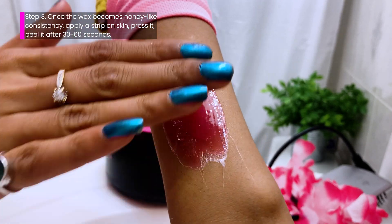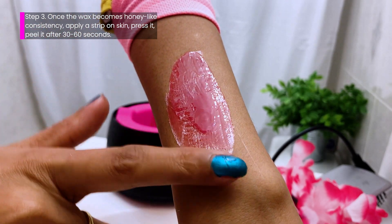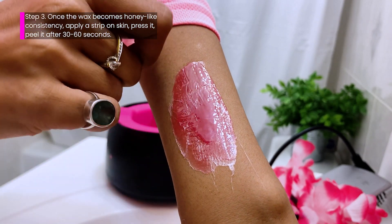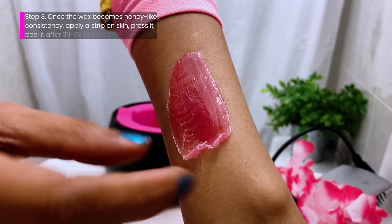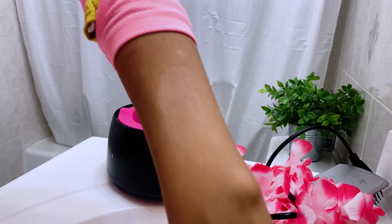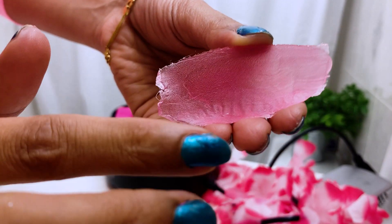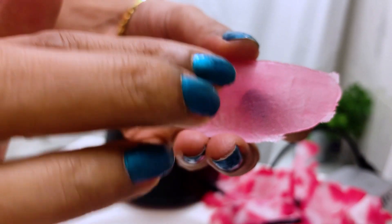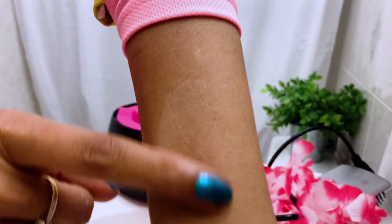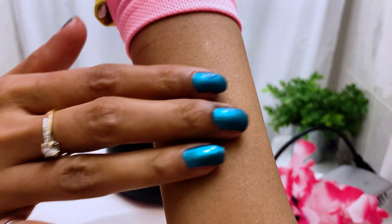I'm just going to press a little bit just to make sure it's doing its job — pressing also increases the efficiency of the wax. We had applied it in the direction of hair growth, and I'm going to pull it off in the opposite direction, just like this. In my case I didn't have much hair growth, but as you can see it has ripped off some tiny baby hairs. I feel it has also refreshed my skin — it feels literally exfoliated as well.